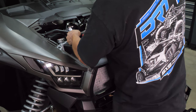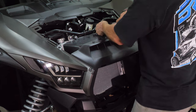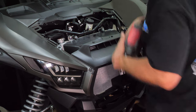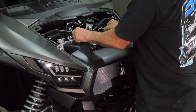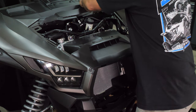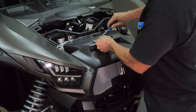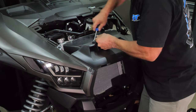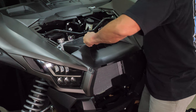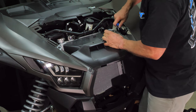Then, using a 10 millimeter socket or wrench, remove the two factory bolts shown here. Then, using a body clip tool, remove the two clips at the front of the shroud shown here, and set them aside. Now, this allows the shroud to move freely and separate, so you can get to the back of the grille without removing anything.